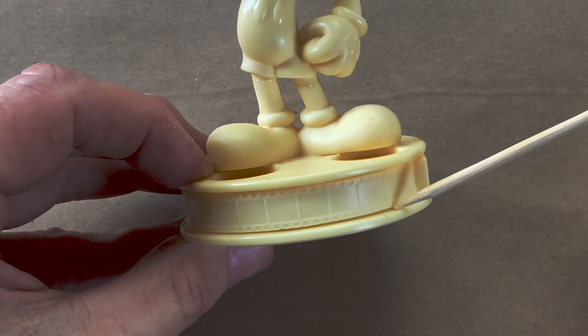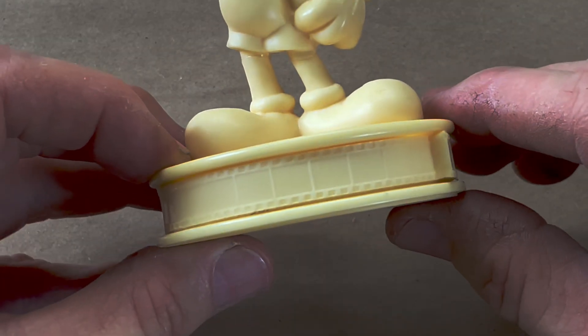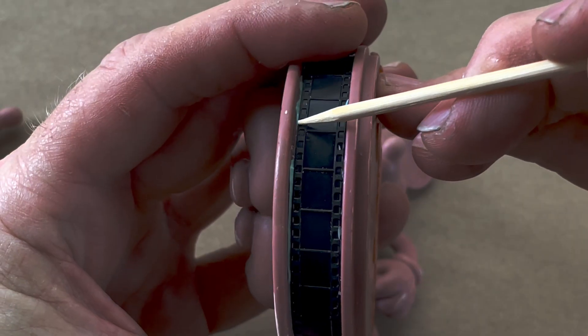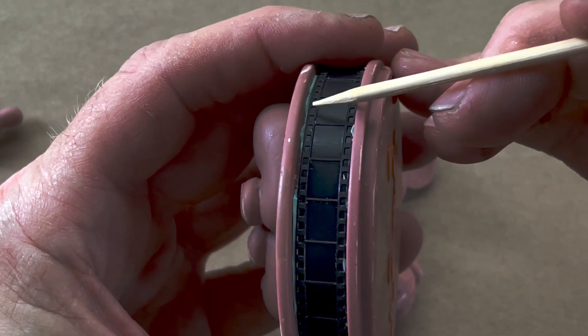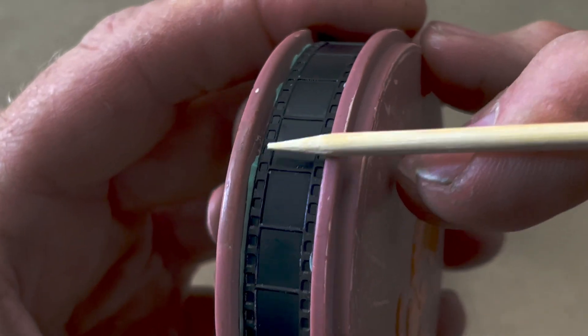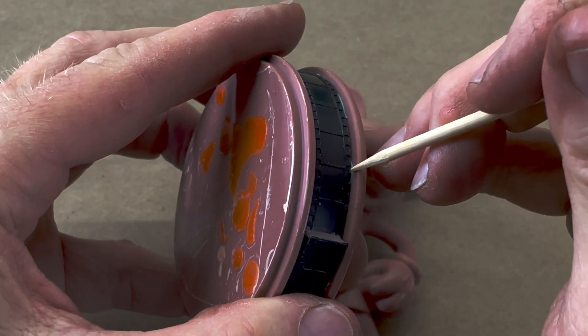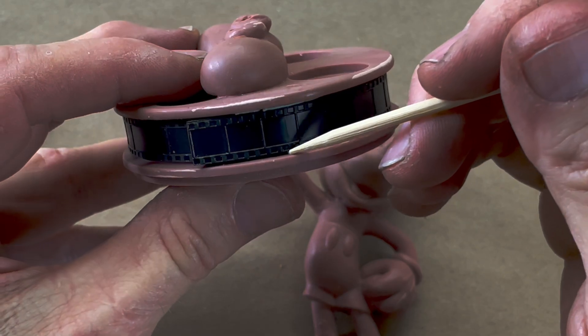One bad mistake I made when I originally did this job was leaving a wicked gap between the film strip and the film canister. It looks pretty clean here, but the problem was when I pulled the original wax model out of the mold that thin groove trapped the rubber mold and it broke off. So with each casting, what you see in the casting is resin filling that broken area — I didn't get anywhere near as clean a line around the film canister as I would have liked. Rookie mistake: I should have filled that in solid and there would have been absolutely no problem.